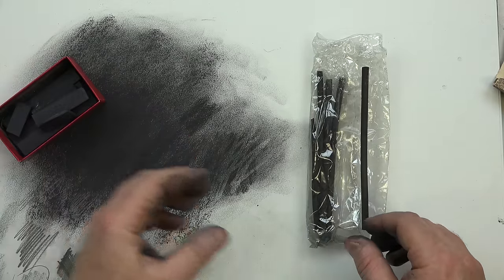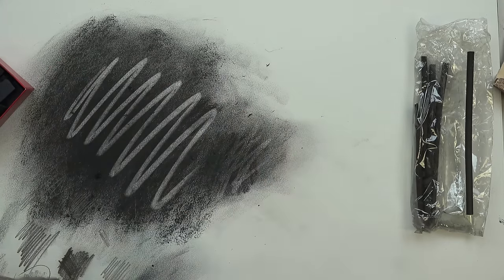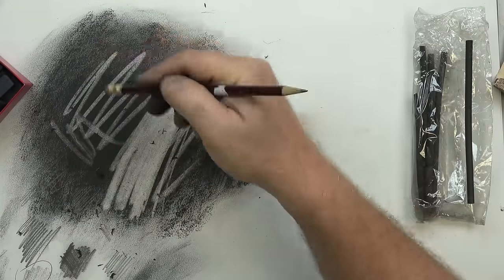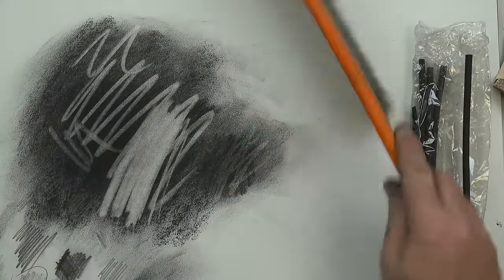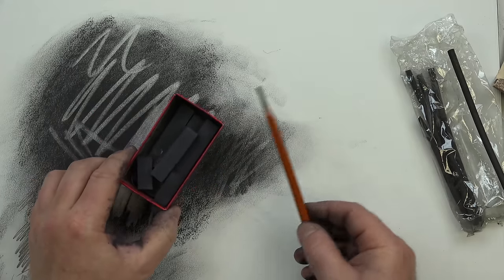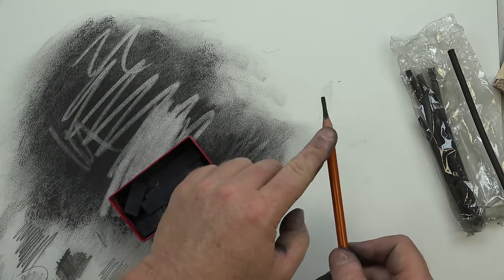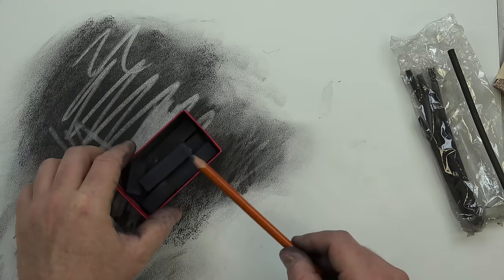Compressed charcoal is a wonderful tool. You can erase back into it — it's very subtractive. Look how nicely I can cut back into it. Now you can't take it all out, but you can take out quite a bit. You can also take these sticks, break them, and sharpen them down to a fine point using a sandpaper pad. I've even put them in drills before — a power drill turns them and you can actually sharpen these into a point, which is really cool. Be mindful that you can adapt and adjust your tools as needed.